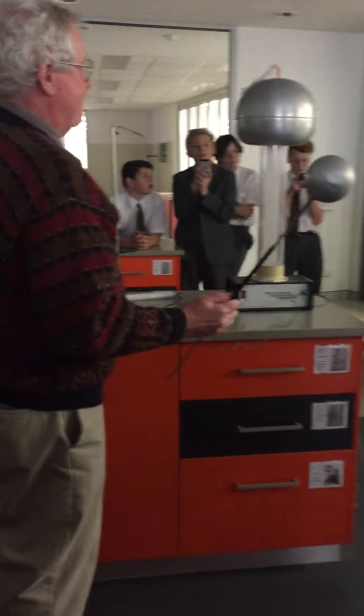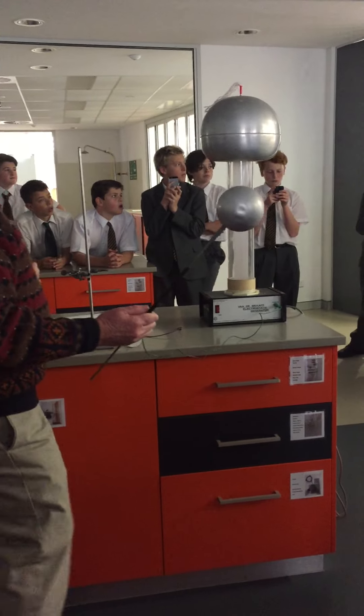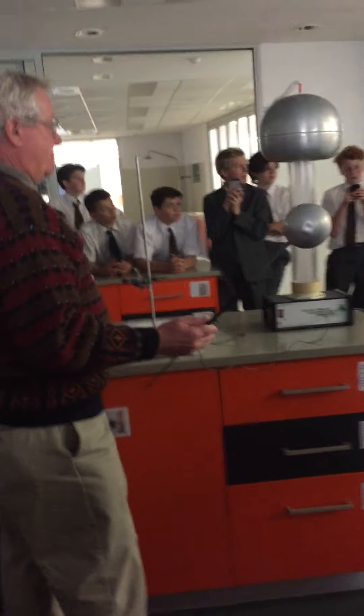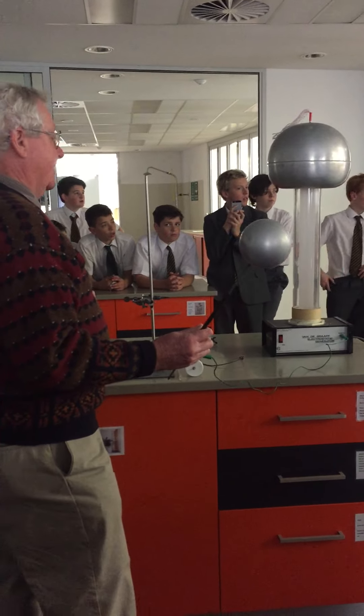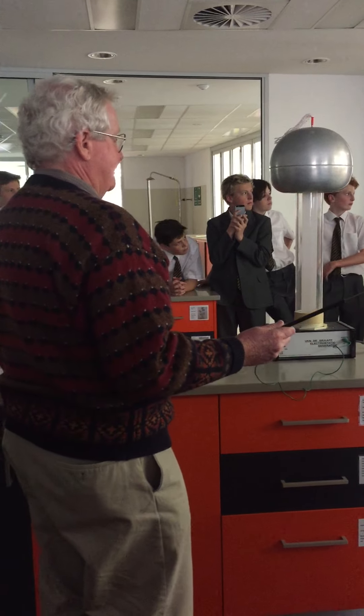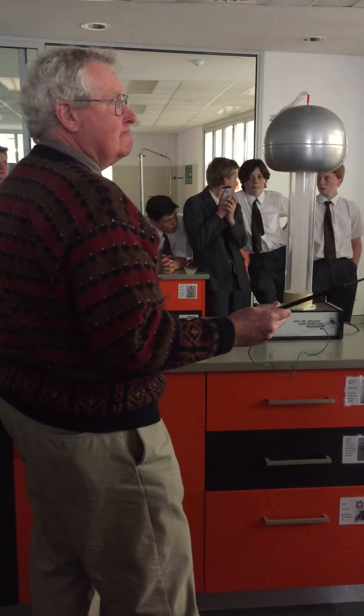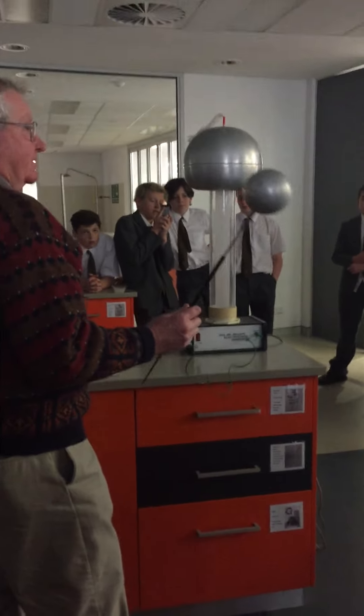We're not allowed to let students touch it anymore, because if you had a heart defect you wouldn't know about it. Most of the time it just hurts, but if you had a heart defect and we weren't aware of it and you got that shock, it could stop your heart and put you into cardiac arrest — so just for safety precautions we won't touch it.